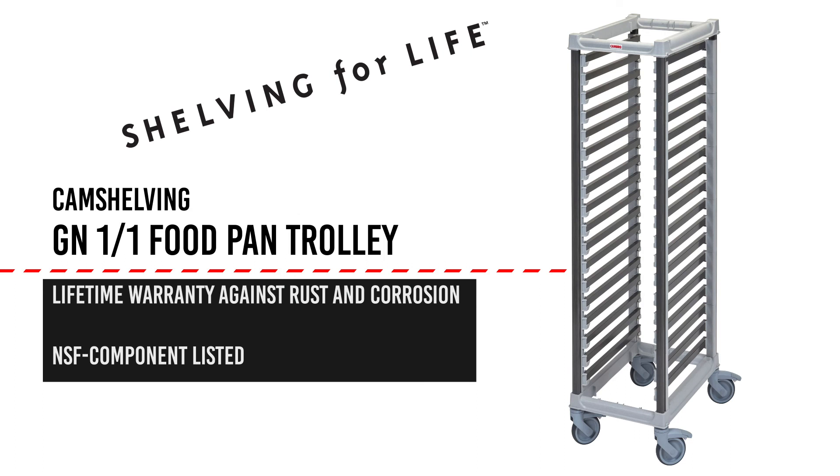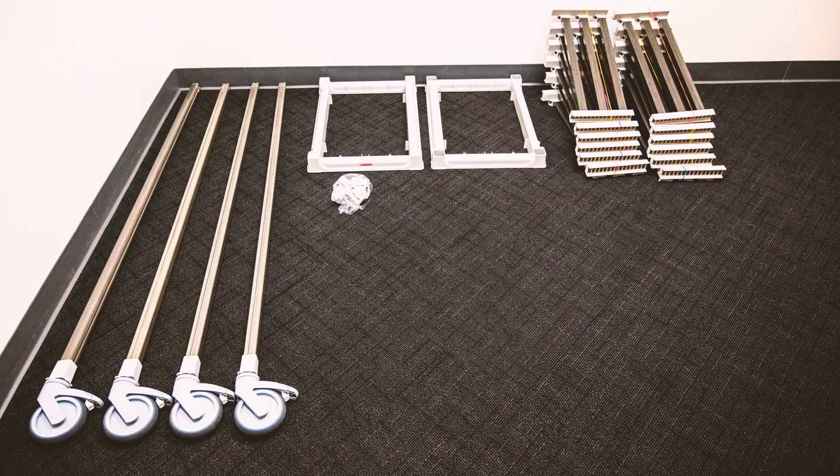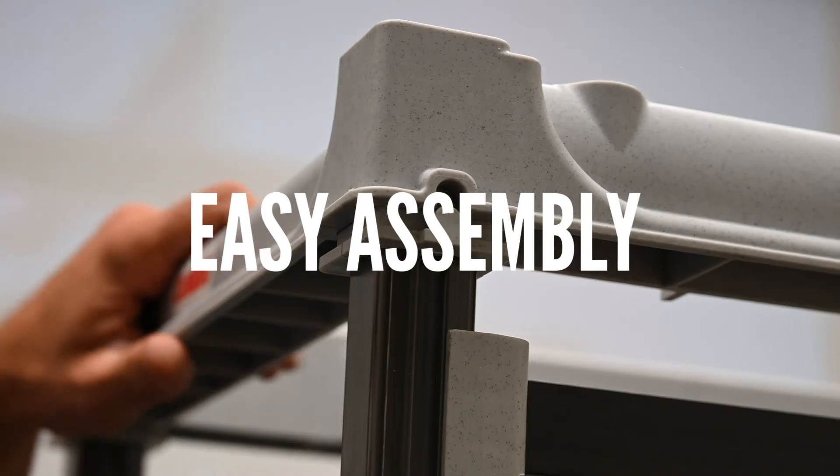For freight and storage considerations, each unit ships knocked down but is easily and quickly assembled in the field.